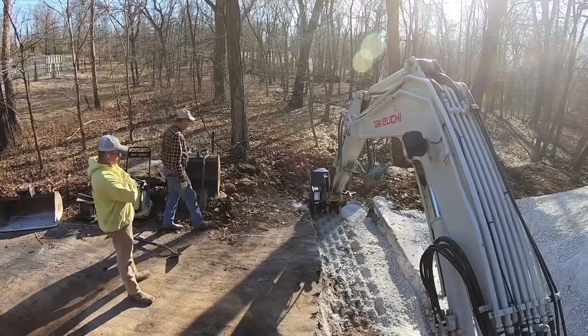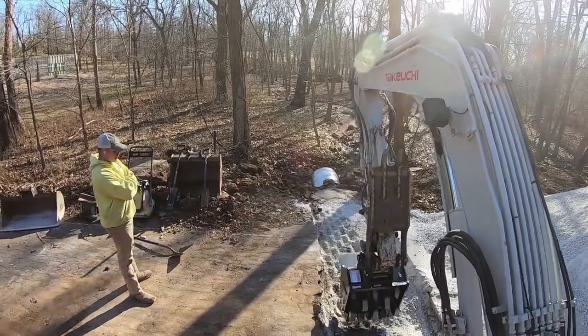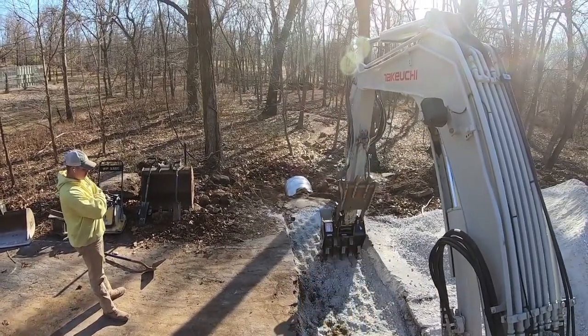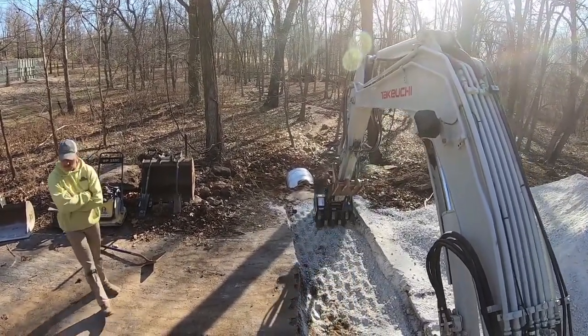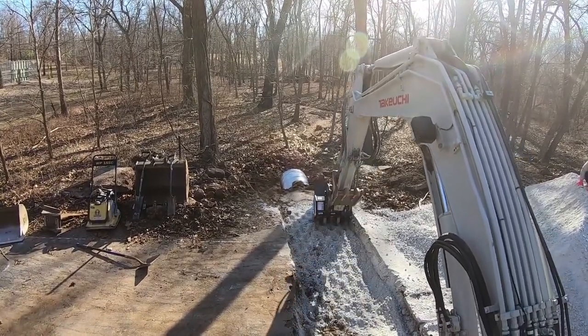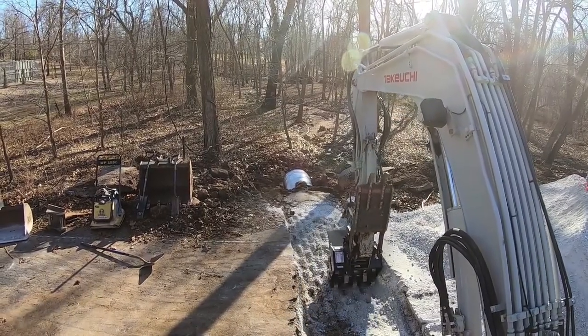Especially with the quick coupler it's nice because you can just throw the bucket off, toss this thing on — there's no lines or anything like that to hook up. It did a great job even in this base rock. It looks a little loose on top where those pads are, but on the bottom it's pushing that rock down and packing it in really nice.